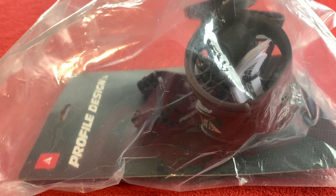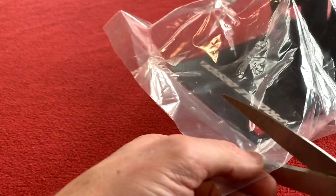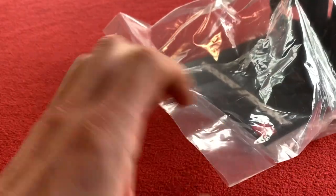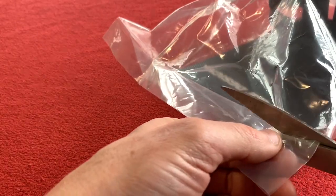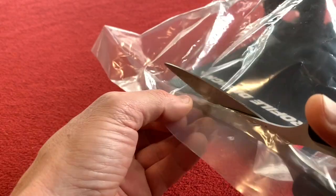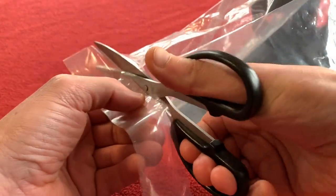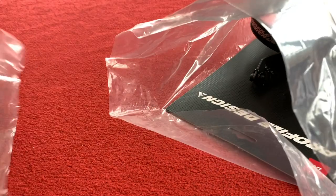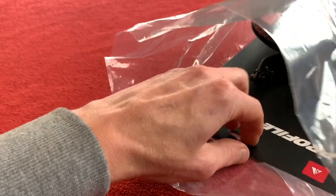Hi everyone, welcome back. We've got this Profile Design Bottle Cage to have a look around. I'm just going to cut it open gently. Well, it's too late now because I've started. It's about the only time I'll ever be gentle opening something, just in case when I eventually go to put it on it doesn't fit and I have to send it back. At least I've got a bag to put it in.